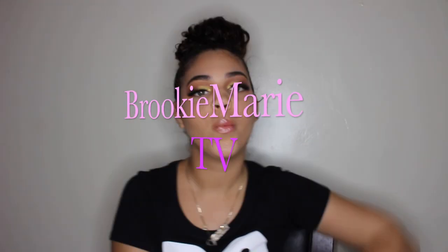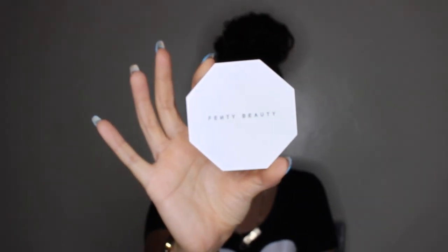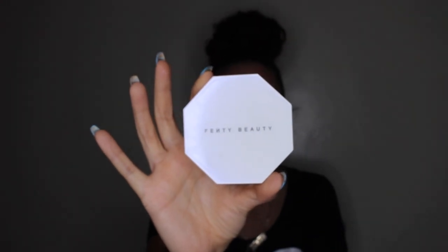Ladies and gentlemen, welcome to BrookieMarieTV! Today I've got a review for Fenty Beauty — Rihanna finally came out with her own beauty line and it's in stores now and online. If you're interested in her products and what I think about them, and how they test out on your face and all that good stuff, keep on watching!